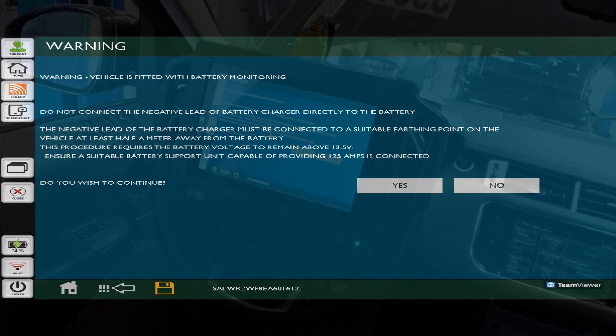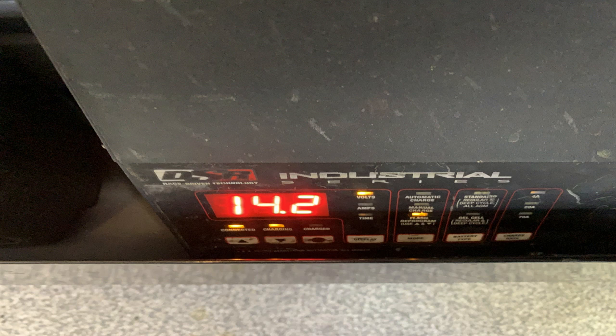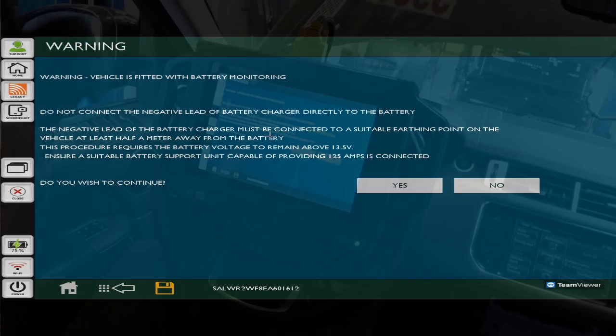What it's saying right here is the vehicle is fitted with a battery monitoring device - do not connect the negative lead of the battery charger directly to the battery. I do not have the battery maintainer hooked up to the negative post of the battery; I actually have them at the jump locations. You want to be sure you do not, because this has a battery monitoring system and hooking your battery maintainer to the battery can corrupt some data. It asks do we want to continue - we're going to hit yes.